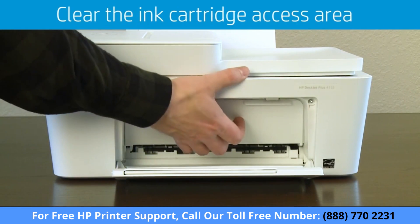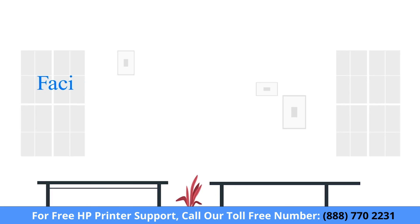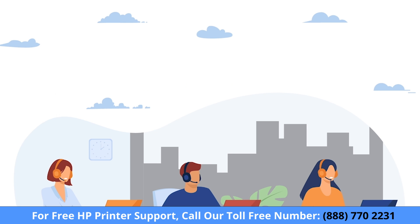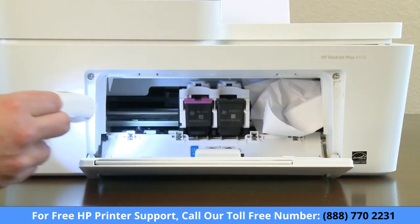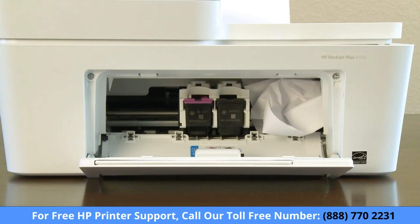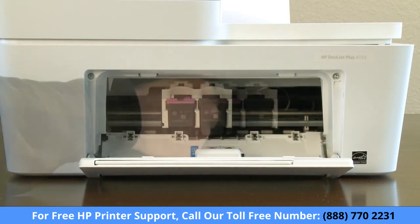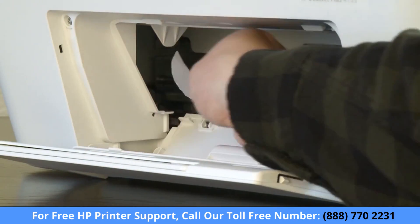Open the ink cartridge access door and wait for the carriage to move to the center of the printer. Use a flashlight to check for any jammed paper or foreign objects in the cartridge access area and gently remove it with both hands. Slide the carriage all the way to the right and remove any paper or objects that may be blocking the carriage path.